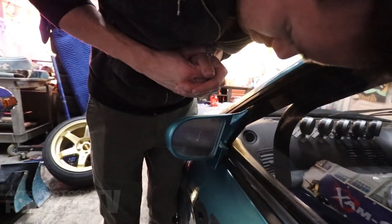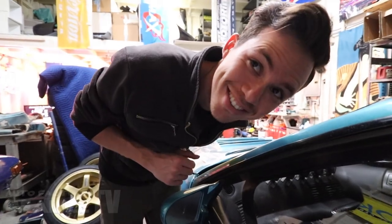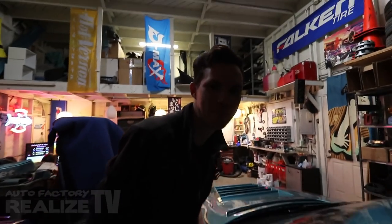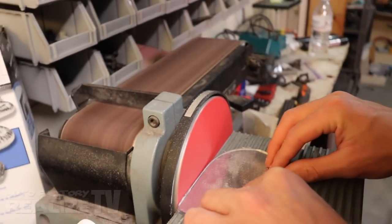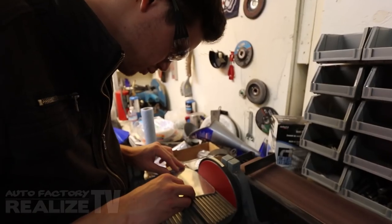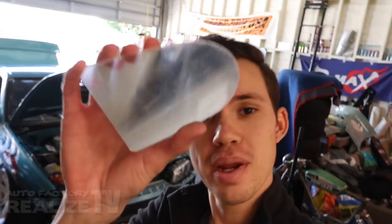I would call this one done. Like a glove — that's exactly what I would say. It looks better than the first ones I made. Alright guys, we got the mirrors all cut and ready to go. Now I'm going to show you the magic that goes on inside of the mirrors.